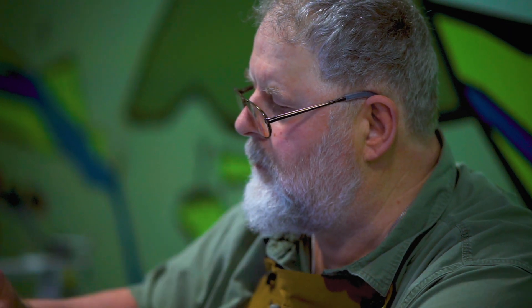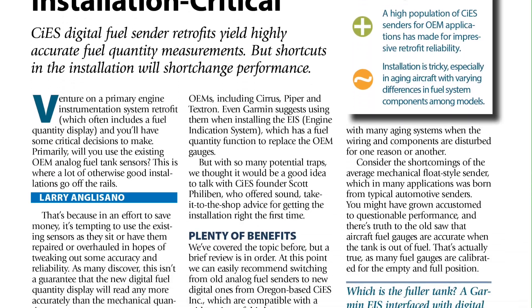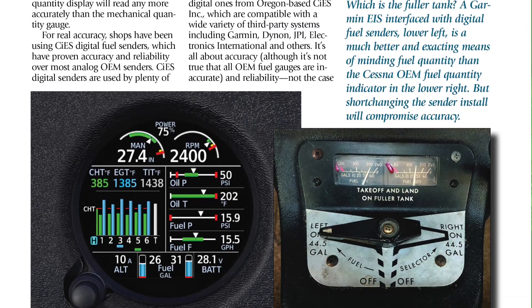The website is ciespcorp.com — C-I-E-S-C-O-R-P dot com — for more information. Thanks to Scott Philbin, and you've been watching the Panel Planner 101 video series at Aviation Consumer Magazine. Look for a full report on aftermarket fuel sender retrofits in an upcoming issue. For Aviation Consumer, I'm Larry Anglisano — thanks for watching.